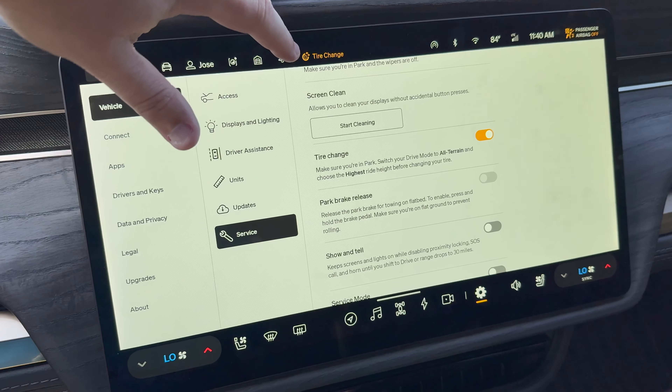Then we have Service Mode. Service mode is typically what Rivian will put your vehicle in when they're servicing it. This will also make your vehicle unavailable from the mobile app. In a future video we'll talk a little bit more about service mode.